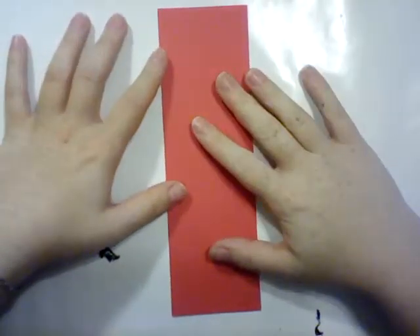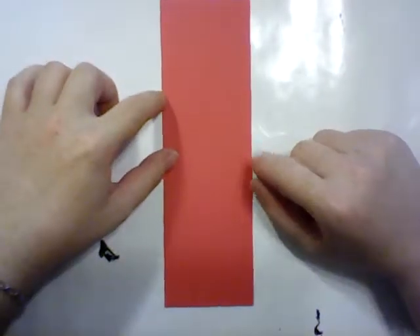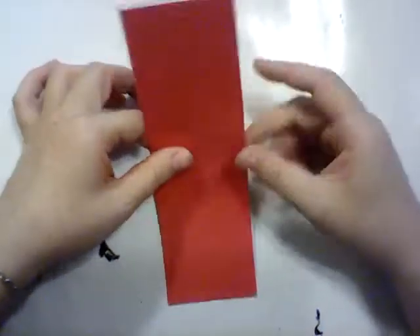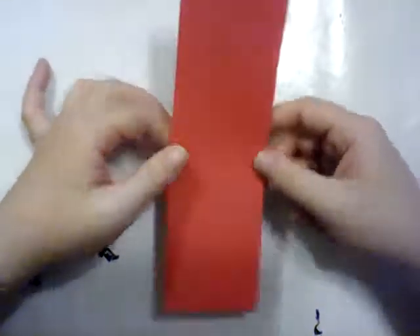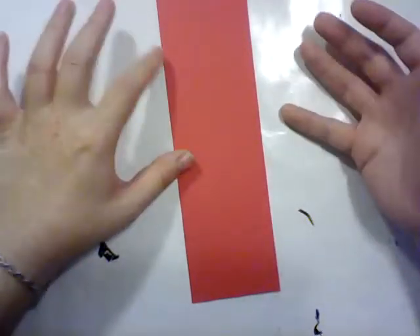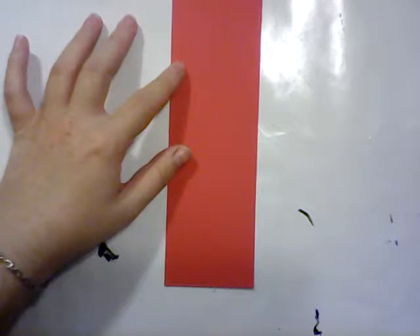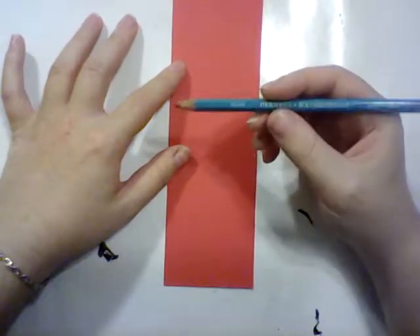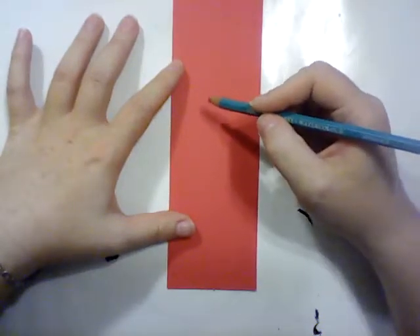Hey friends, I am Katherine and today I'm feeling like making another fold over bookmark and I want to do one shaped like a parrot. So I've got some red cardstock here that is roughly the size and shape of a bookmark. I've just got a piece of scrap red and I am going to use a red colored pencil to outline my parrot.